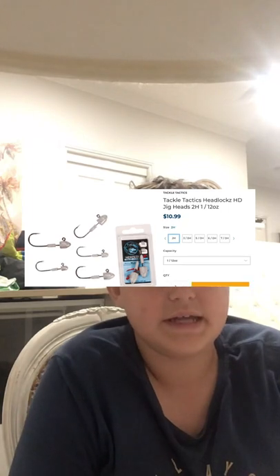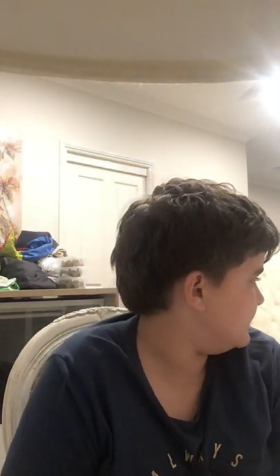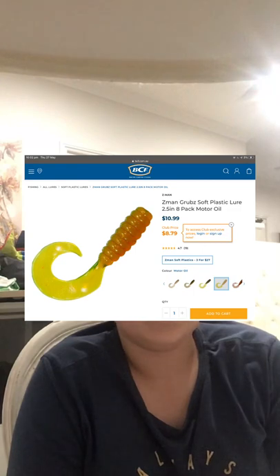Now talking about lures for flathead fishing: firstly, just get some one-eighth and one-twelfth ounce jig heads in a size 2 hook from BCF or Z-Man — it's just the most versatile option. For soft plastics, you want two-and-a-half-inch grubs in motor oil color. Motor oil is the best color; blood worm is also pretty good.